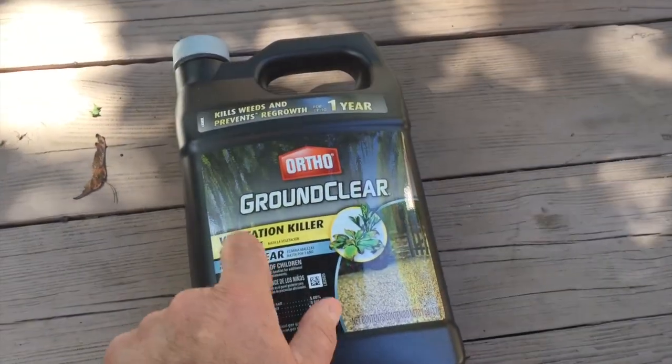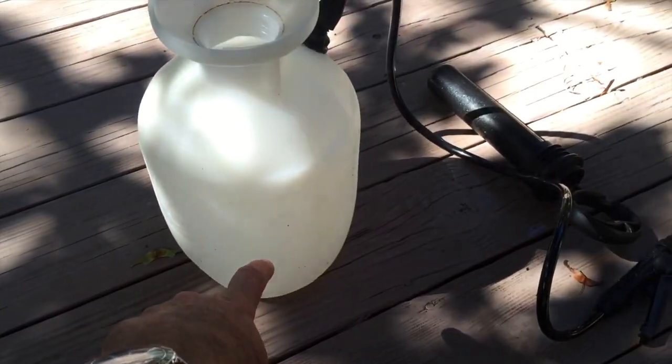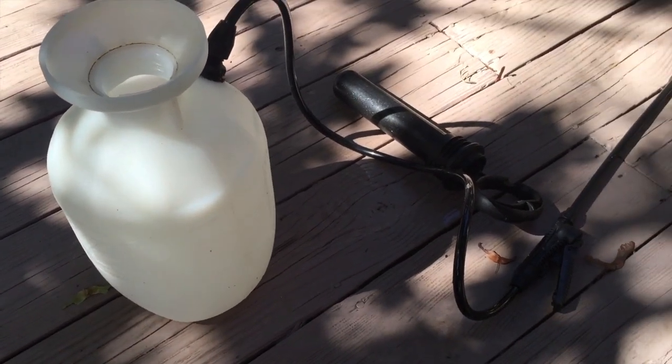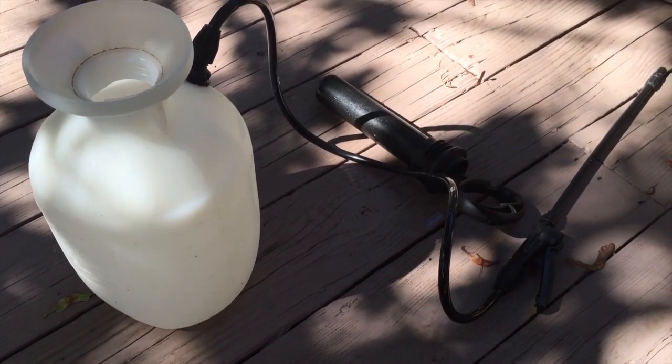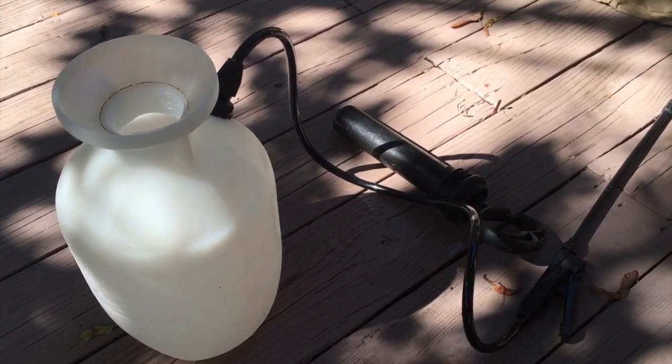So without more ado, I'm going to go and show you — it's very simple: just put one quart of this in your sprayer and then make it up to a gallon, and that should be plenty strong enough. I'll show you how easy it is to apply and how effective it can be.